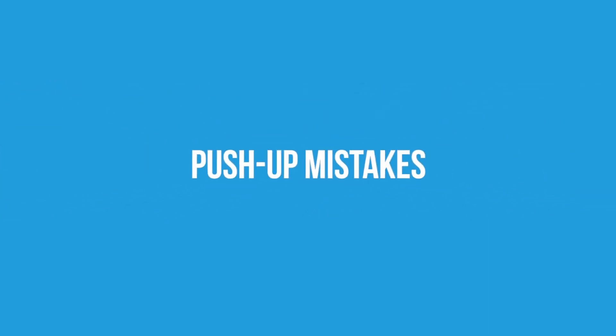To start things off, let's take a quick look at the common mistakes whilst performing the push-up and then go over how we can rectify them. You'll need to avoid these common mistakes to both perfect and progress your push-ups.